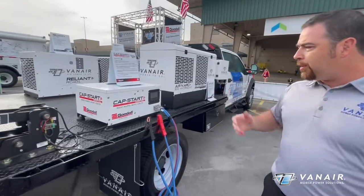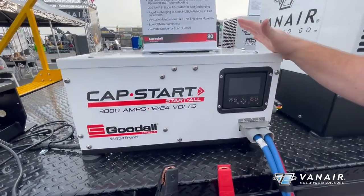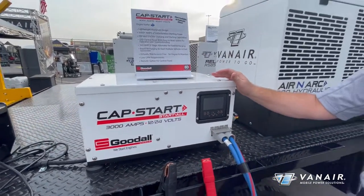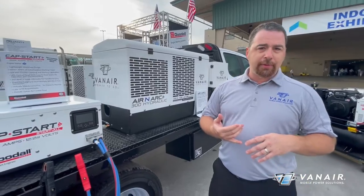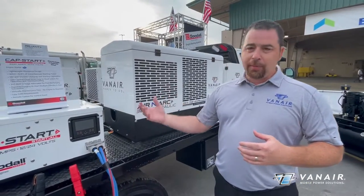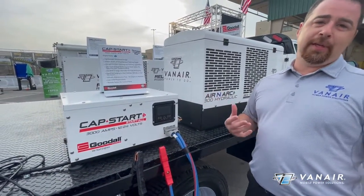Next, we're going to move over here to the hydraulic CapStart — one of our newest offerings. This unit is capable of producing 3,240 amps of instantaneous jump-starting power, both for 12-volt and 24-volt systems. We can charge down the vehicle's batteries or get them up and going. This is capable of doing up to 32-liter off-road diesel engines — a very powerful system delivering output power based on its demand.